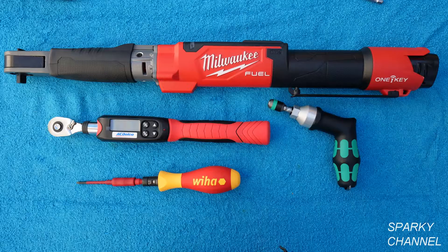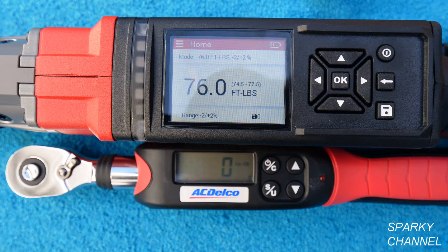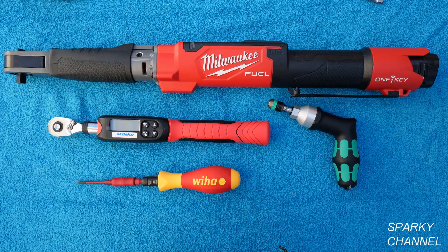Now let's discuss torque wrenches and torque screwdrivers, and which ones might be best for you when working on an electrical panel. At the top of this picture is the brand new Milwaukee motorized 3/8-inch torque wrench. Right below that is a more conventional AC Delco 3/8-inch torque wrench that also has a digital display. To the right of the AC Delco is a Wera torque screwdriver that's non-insulated.